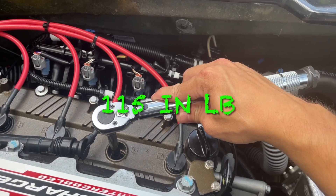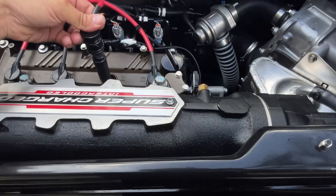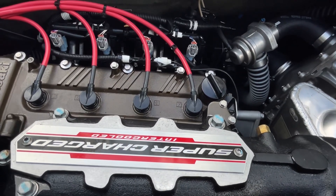We're going to torque plug number three and reinstall our spark plug boot. On to our final and fourth cylinder, and then we are good to go.